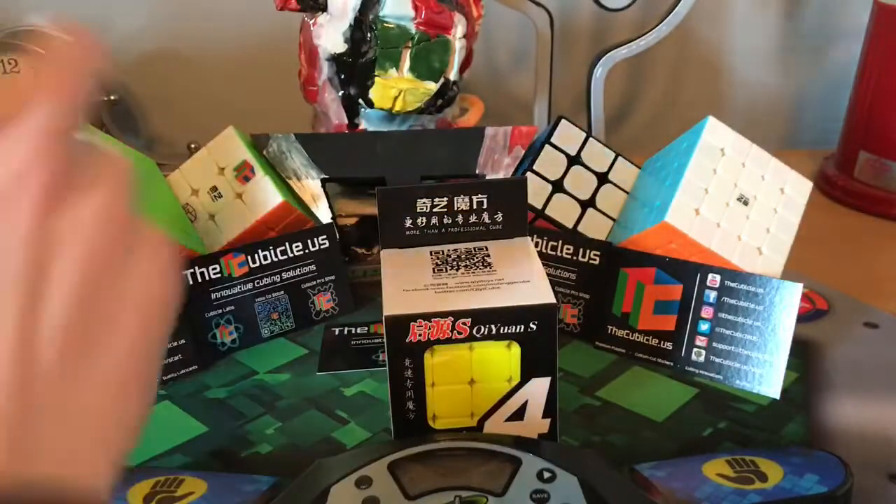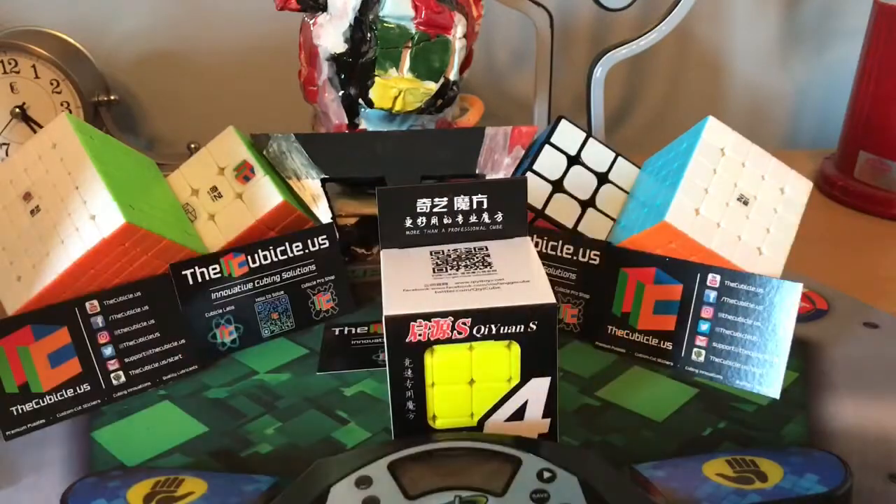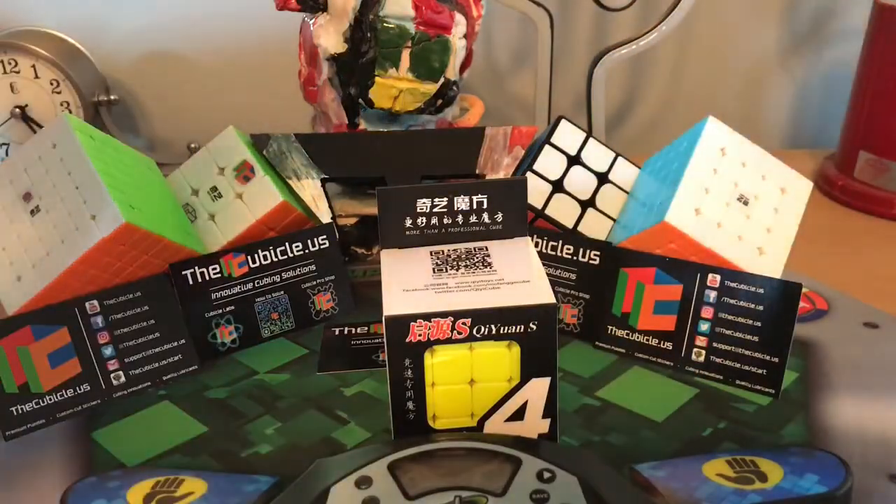We have a Chi Chi Wan S 4x4 to help complete the family — the 7x7 unboxing is in the cards above. Also a Chi Warrior W 5x5, all in the Chi budget line.